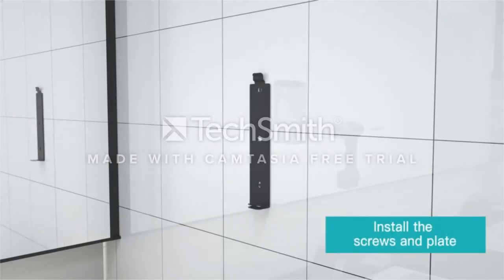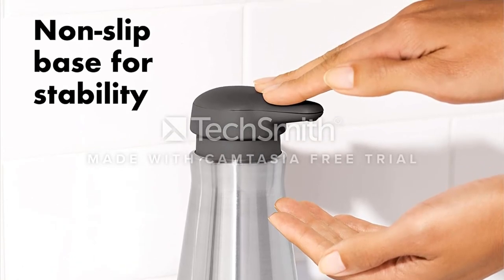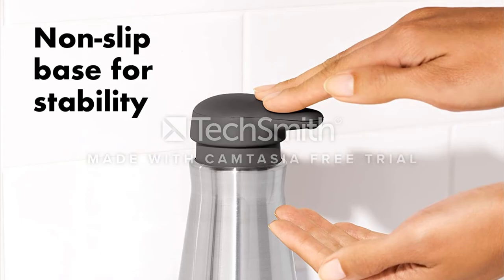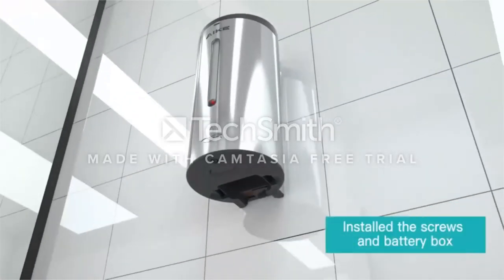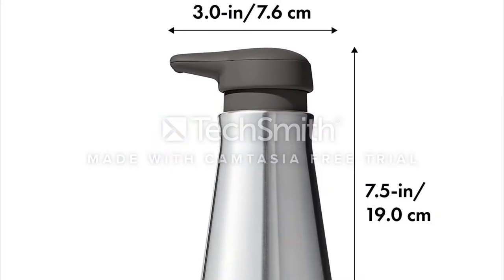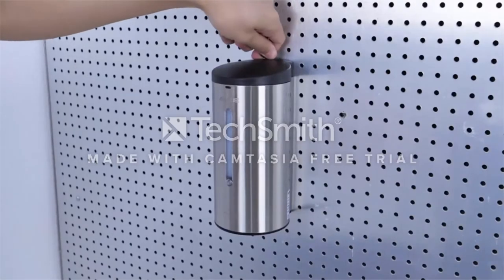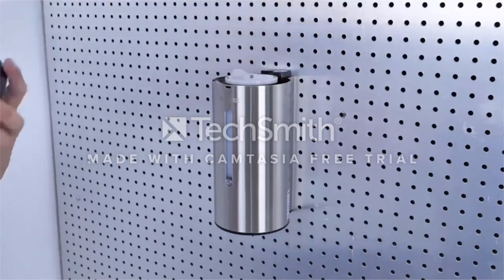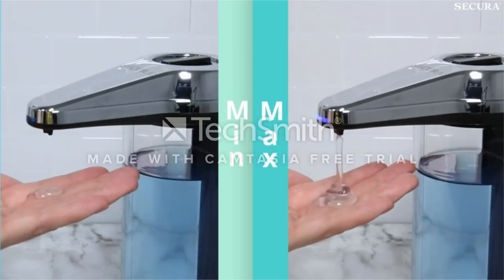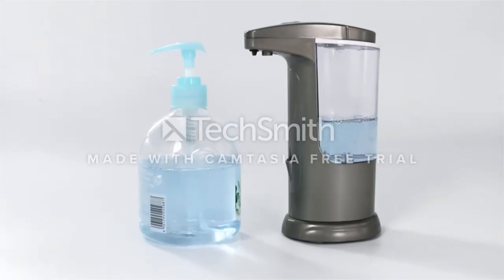The soap dispenser has a 12-ounce capacity intended for use with dish soap, hand soap, or hand lotion. However, it isn't meant for foaming soaps or hand sanitizers. The OXO Easy Press Soap Dispenser is great for those who aren't interested in using batteries and prefer the simplicity of hand-operated options. It's easy to use with a simple one- or two-handed operation and prevents potential blockage and circuit damage you'd find with automatic options. The 15-ounce capacity is large enough to save you from refilling it twice a week, while the large opening makes it easy to refill. The clear window design helps you know when to refill without struggling to dispense soap if the level runs too low.